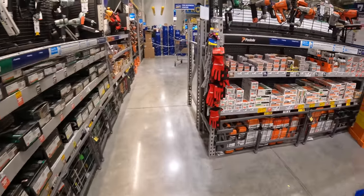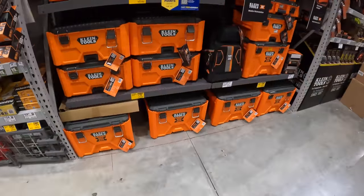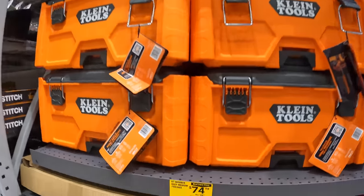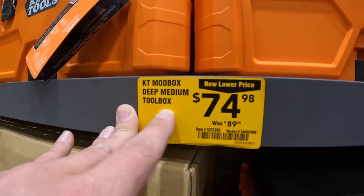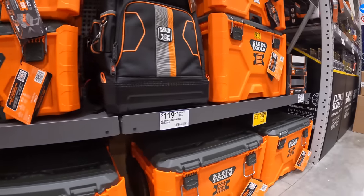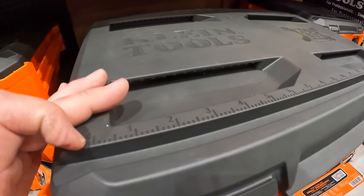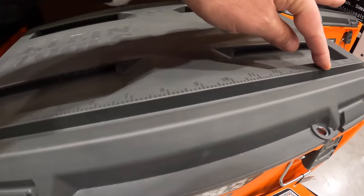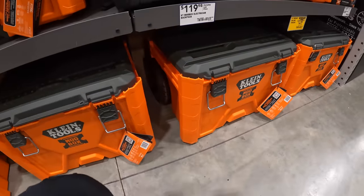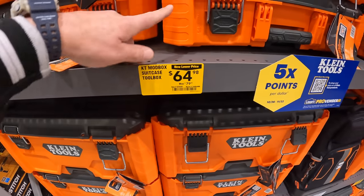Klein does have some yellow tags. The deep medium box is now $74.98, was $89. The rolling box with handle is $129 — I love that it has a measuring tool imprinted into the top of each module unit. The medium suitcase toolbox is $64.98. You also get a free 12V extreme tool or a free 5Ah battery with qualifying purchase.